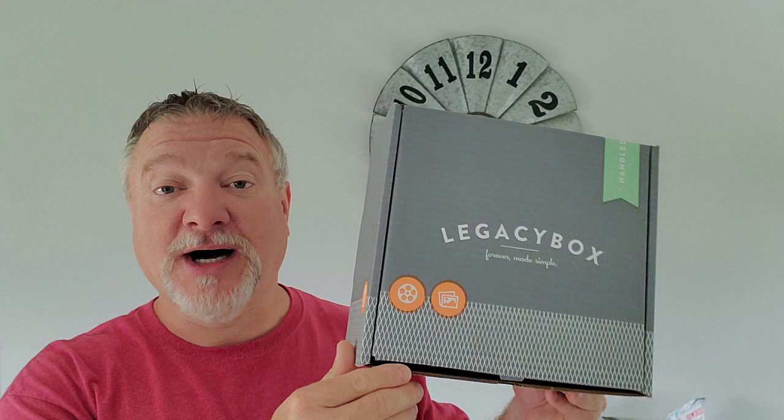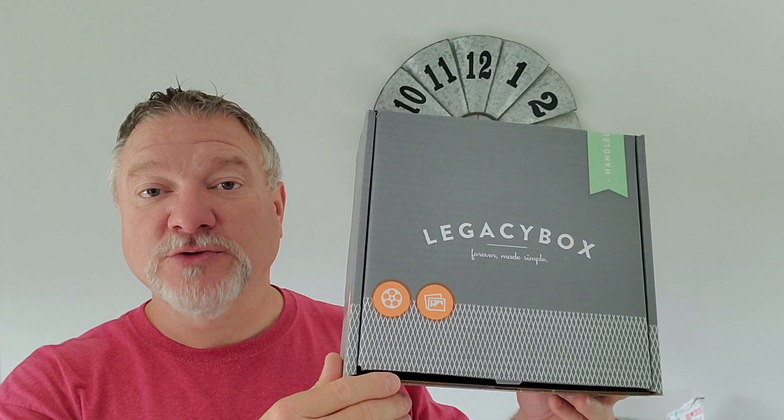Welcome back to Fistle Hill Farmstead. Today we're going to be taking a look at Legacy Box. This is one of those services that takes your analog photos or VHS videotapes and converts them into a digital format, so you can get them back on a CD, a DVD, or a thumb drive.